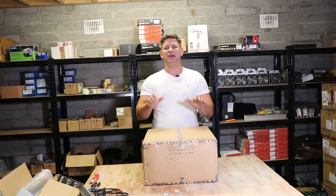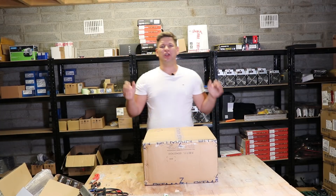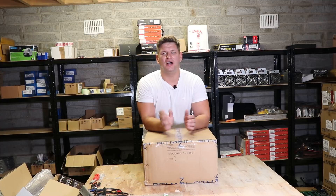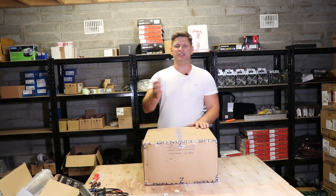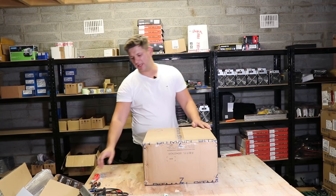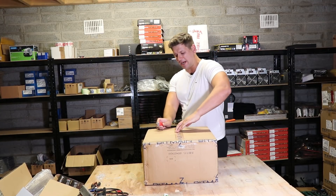We are reviewing the Antminer E3 from Bitmain. As usual, we're going to go through what it has in the packaging, what kind of hash rate it gets, and what kind of power usage. Bitmain usually is very accurate and it says on the website what it does, so let's go and look what's in this box and how the miner is packed.